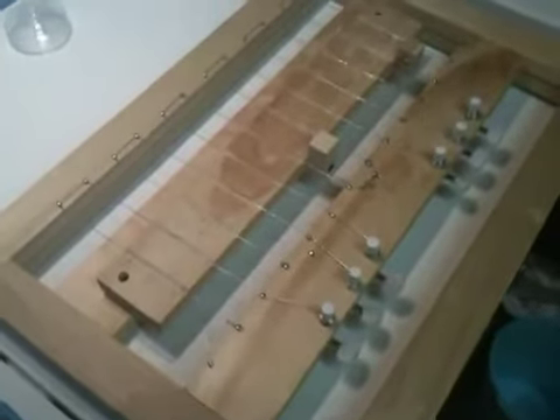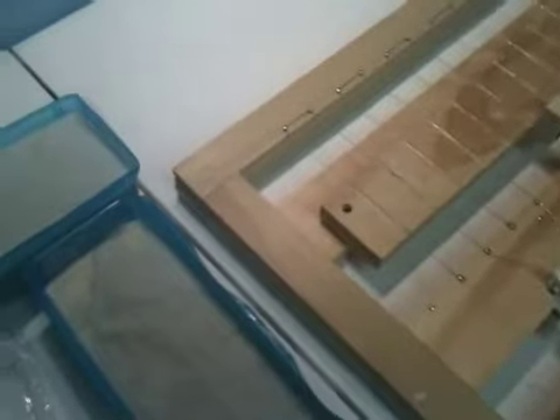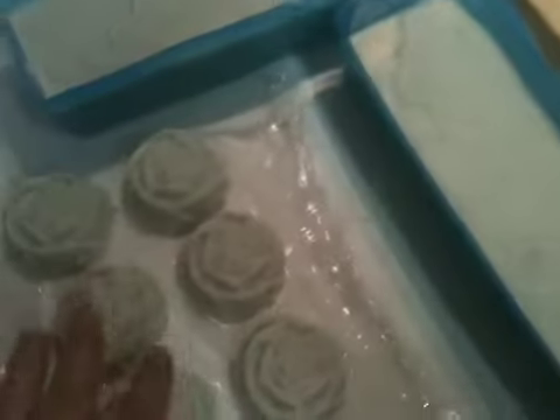Sometimes it's just easier to cut by hand, but I absolutely love the soap cutter. Thank you, my friend — you know who you are — who made that soap cutter for me. Thank you very very much. I absolutely love it, and again, we'll be cutting this.